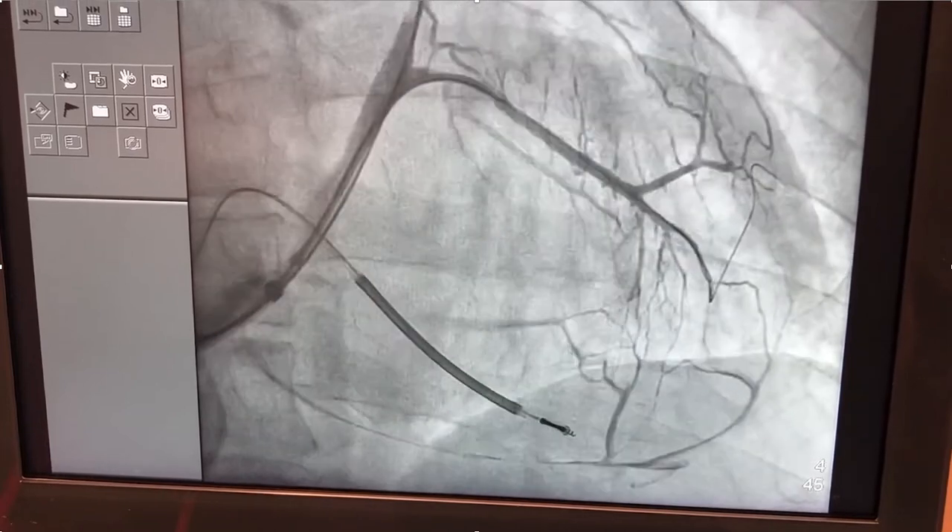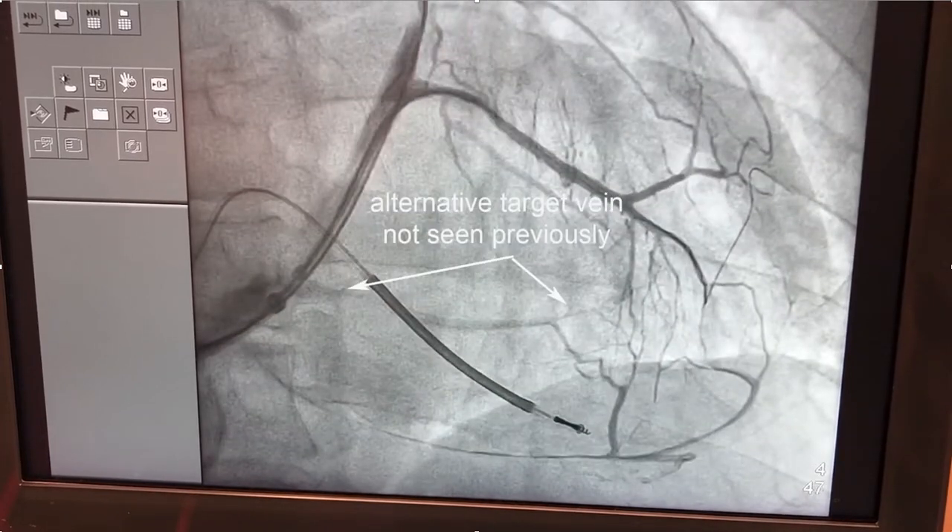So if you're having trouble seeing branches, not only will a selective venogram show you side branches and side branch options, but you'll also oftentimes see lateral wall branches that were not seen previously. I hope you find this helpful.